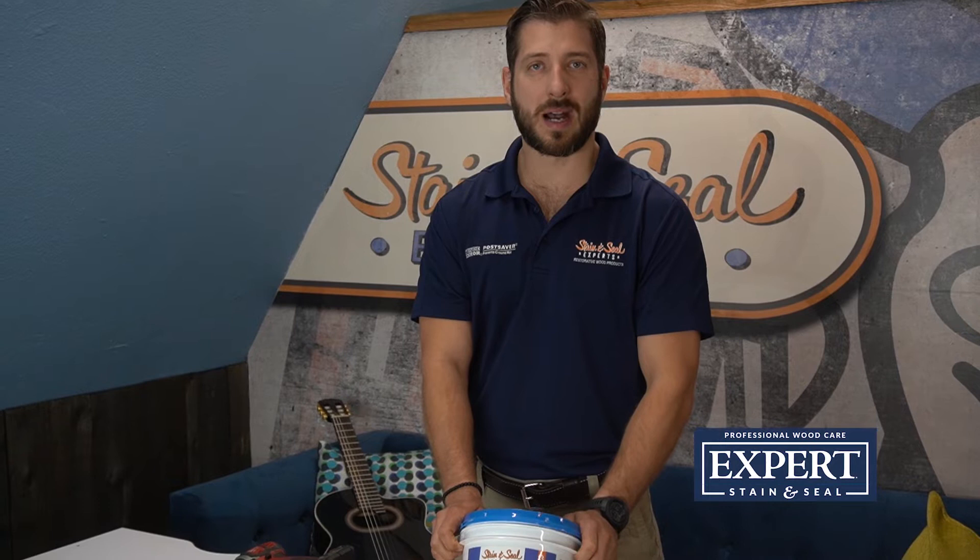We're using Stain and Seal Experts Semi-Solid Black. We used to make a semi-transparent black and it was fantastic, but people kept asking if we could go blacker with it. And after lots of trial and error, we made it happen. Now we have a semi-solid black stain and I just wanted to show it off to you.